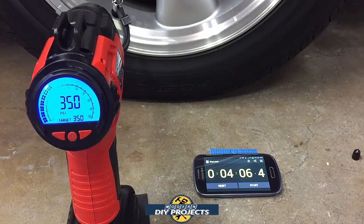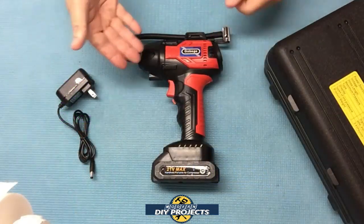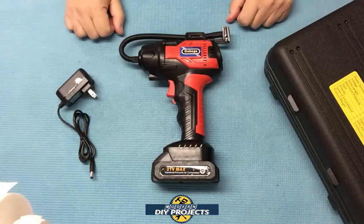The last tire inflator I tested with a similar design took about 10 minutes to do this same amount of inflation. This one is twice as fast — it cut the time in half, going from 15 to 35 PSI in about four minutes. So from 10 minutes down to four minutes, this is a vast improvement over the last unit I tested. And this one is actually half the price, making it a much better product overall.